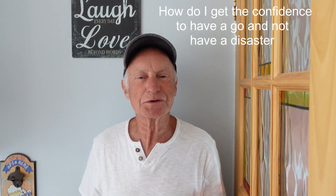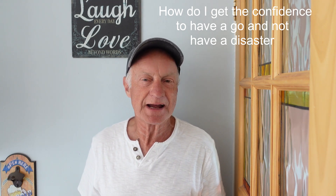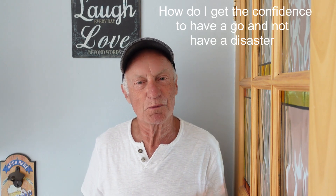Hi guys and welcome along to today's video. A often asked question is: how do I get the confidence to have a go at doing my own home plumbing and heating? It's quite a treacherous job if you get it wrong, but honestly if you take it in the right steps and the right order, anyone can have a go at doing their own system plumbing and heating.